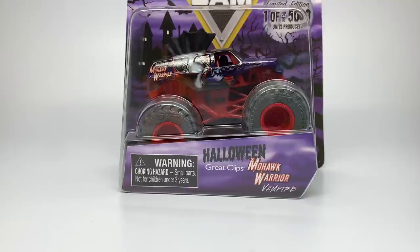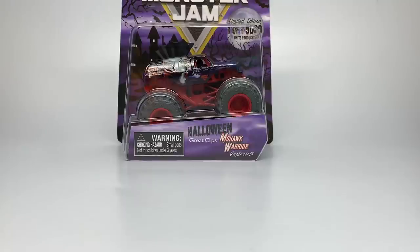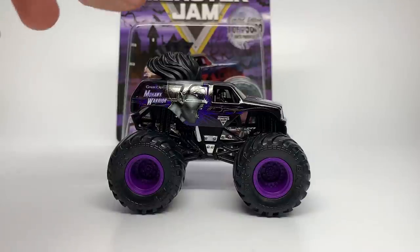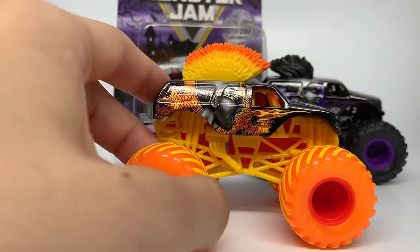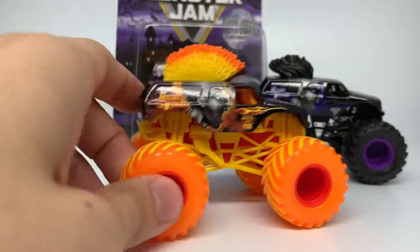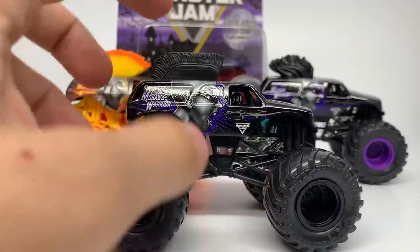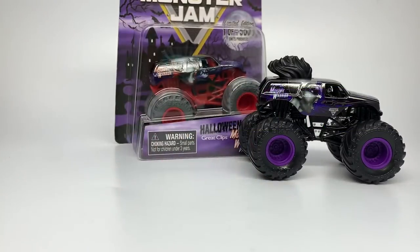This is the next Halloween truck, and it is the Great Clips Mohawk Warrior Vampire. They are taking the Mohawk Warrior truck and making it into a new style with new tooling on top, so the Mohawk is a little different. Looking at Mohawk Warriors up to this point, we've had the original from 2019 with the backwards flowing Mohawk, the Moss GM Fire or Team Fire edition with the Fire Mohawk seen at All Star Challenge, the 2020 corrected accurate Mohawk, and now the third ever edition — the vampire edition.